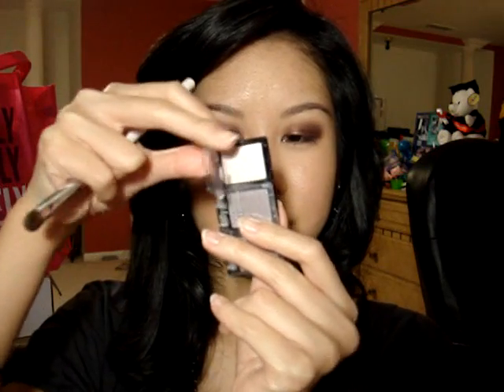Now I'm going to take another e.l.f. shadow brush and I'm going to take my Sally Girl shadow in Soft Pink — it's just a really light, shimmery baby pink color. I'm going to apply that to the brow bone, starting right underneath my brow and then sweeping it right into the rest of the colors so it all blends in.